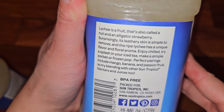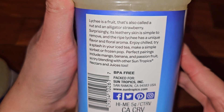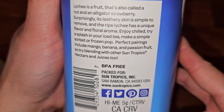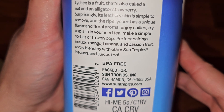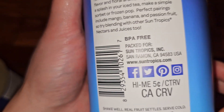Lychee is a fruit that's also called a nut and an alligator strawberry. Its leathery skin is simple to remove, and the ripe lychee has a unique flavor and floral aroma. Enjoy chilled, try a splash in your iced tea, make a simple sorbet or frozen pop. Perfect pairings include mango, banana, and passion fruit — try blending with other Sun Tropics nectars and juices too.